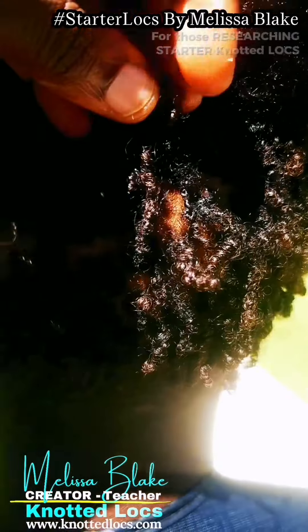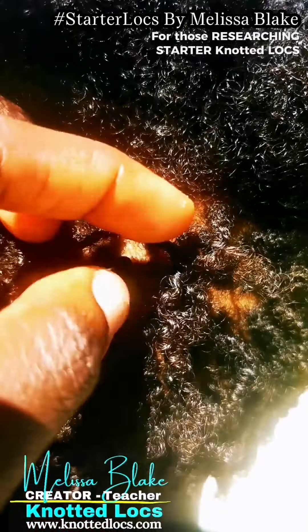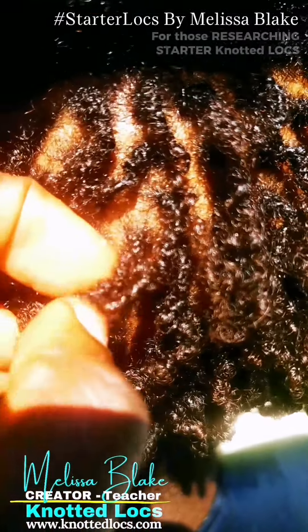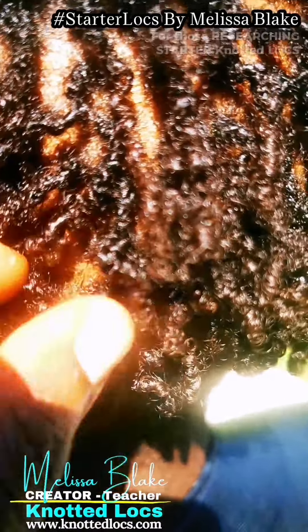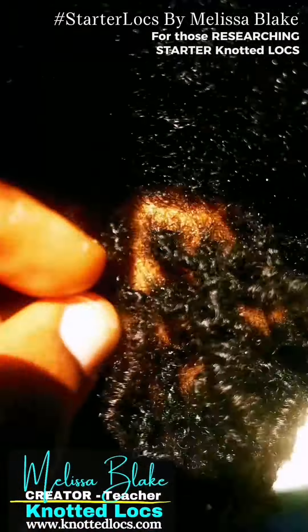When I start, I always like leaving the curly ends. If you have hair that's quite coily, like this hair is, I like leaving the ends coily because it gives a better finish to my knotted locks creation. I recognize that it starts off short and there still needs to be something interesting going on.